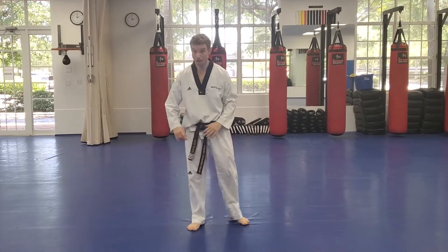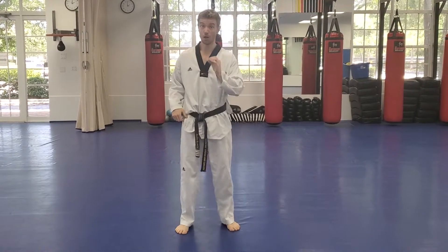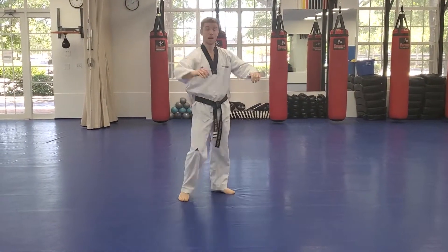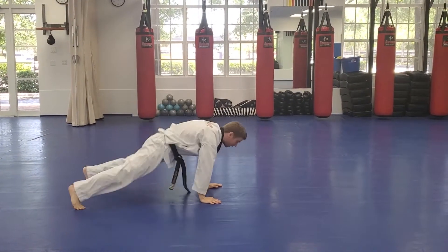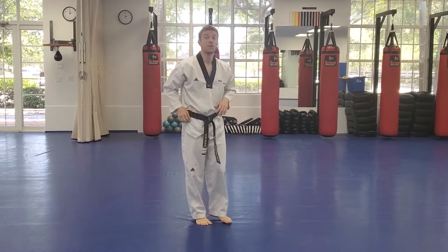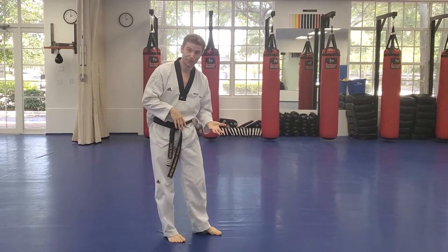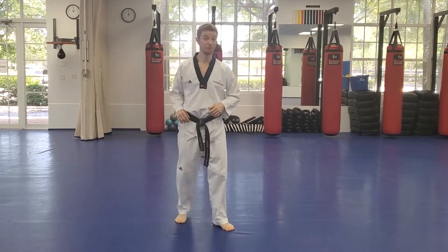All right guys, good. Relax a little bit. So we're going to go back to jogging in place, but we're going to add some things we call sprawls. When I say sprawl, from the middle of your jog you're going to put your hands on the ground, kick your feet back, kick your feet up, and go right back into jogging. What I don't want you to do is just drop onto your face — set your hands down, kick your feet back, and then play it in reverse.